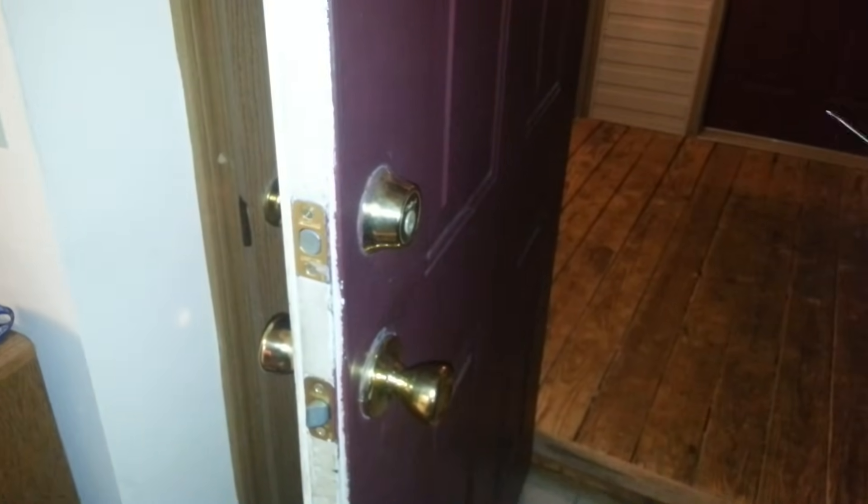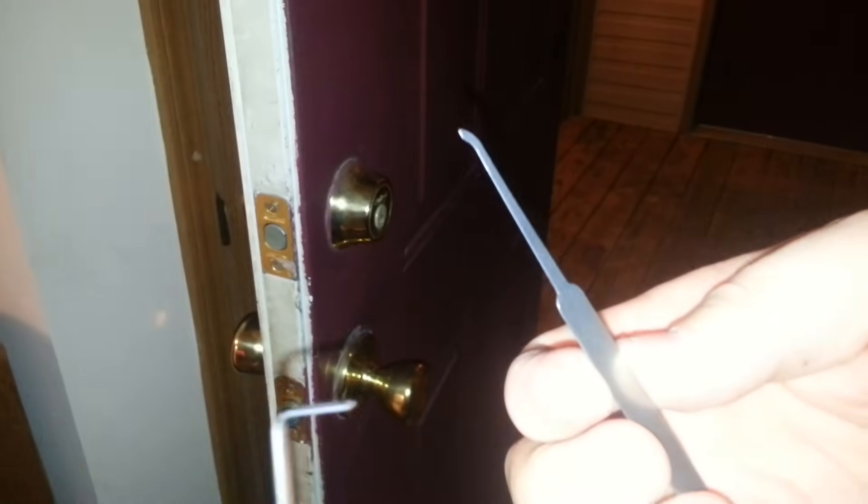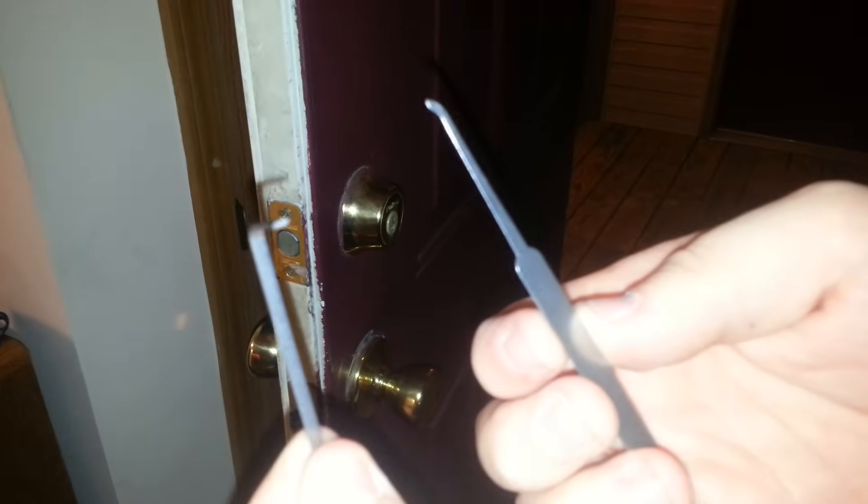Alright guys, today I'm going to show you how to pick a lock. The tools you're going to need are — this and this — which come with a lock picking set. You can buy them online.